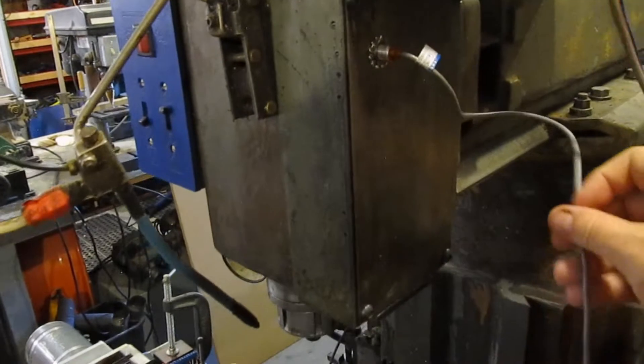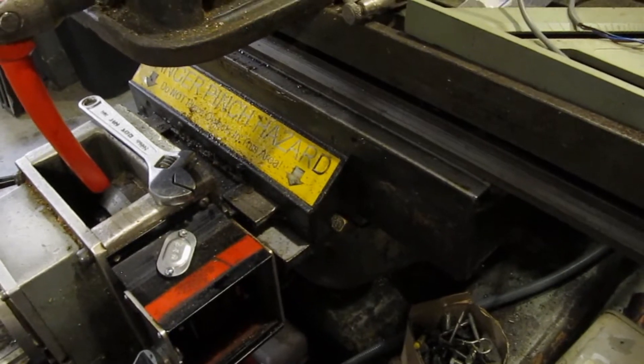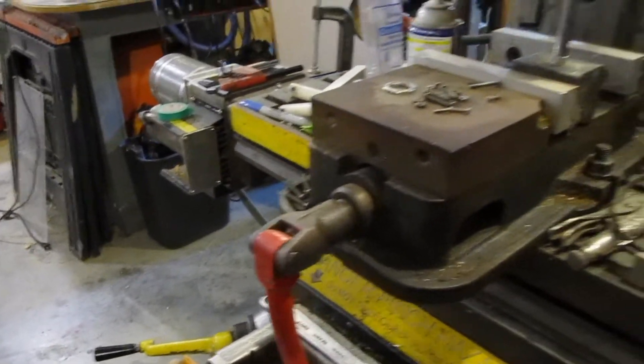I've got a magnet in there — this is the Z-axis. Somewhere around in here I've got to figure out some kind of enclosure to mount the magnet, and then I have to do the same thing on the X-axis. Once I get that done it'll be nice, because I'll be able to hit zero on the machine and have it get to the same point every time. So I've still got a lot of work to do on it, but it's coming along.